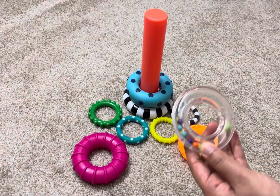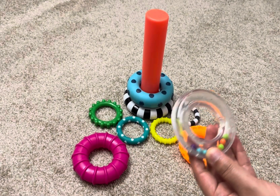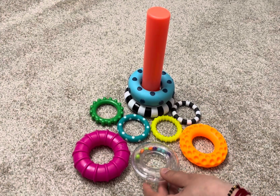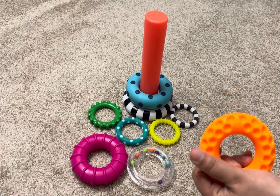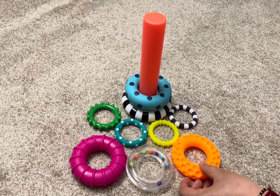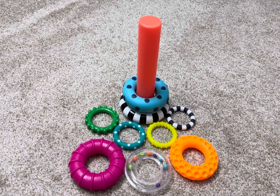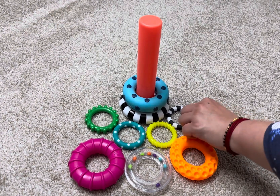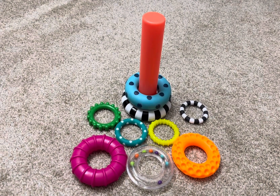The clear ring contains colorful beads that make sound, which attracts the baby's attention. This other ring is so soft it is great for teething. The most important thing I like about this toy is that it has black and white contrast, which is great for early infants.